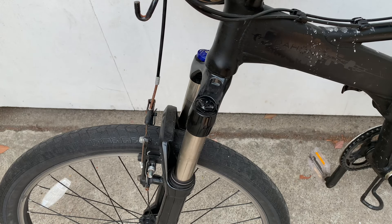The fork does lose air over time — an older fork especially. So you probably want to check the pressure every six months or so, just to make sure it's still where you think it is.